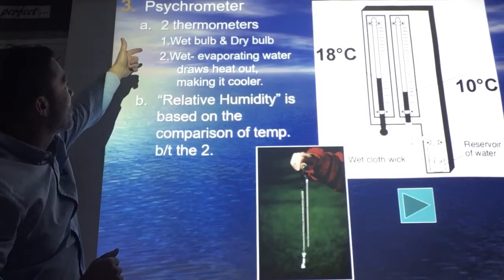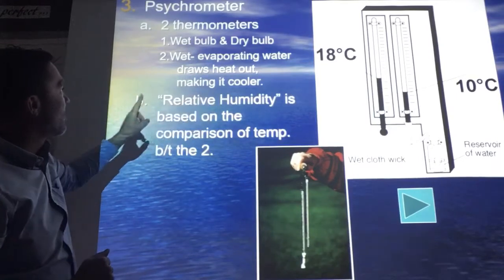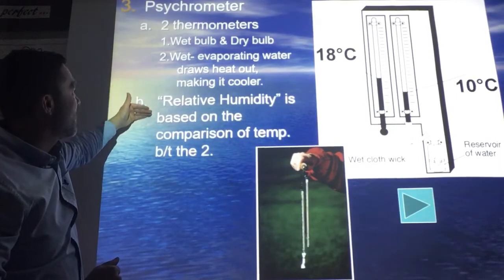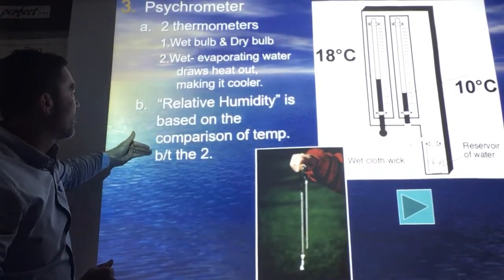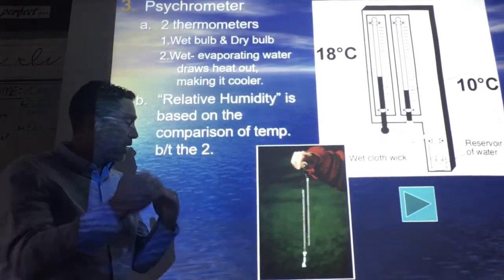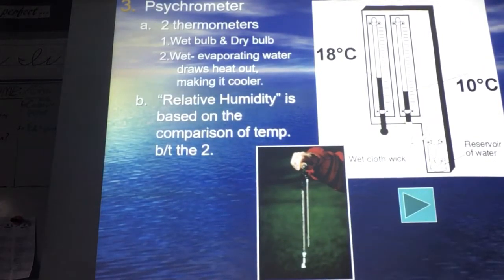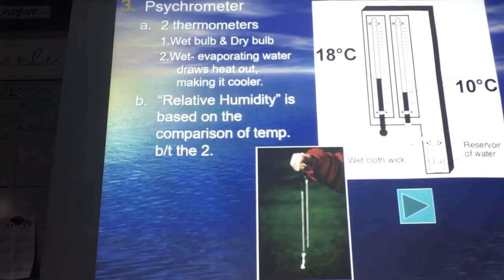So: thermometer, two thermometers — a wet bulb and dry bulb. The wet evaporating water draws heat out, making it cooler. Relative humidity is based on the comparison of temperature between both of them — the difference between the two. Bigger difference means drier; less difference means wetter.